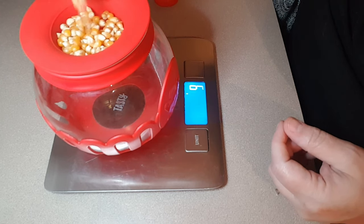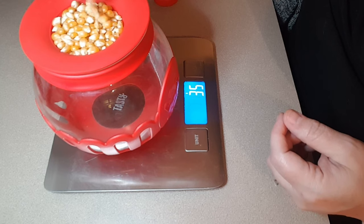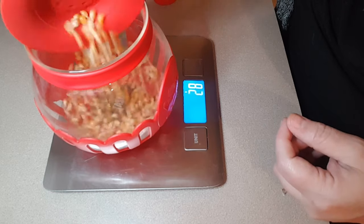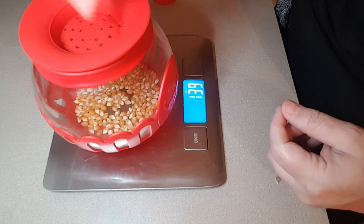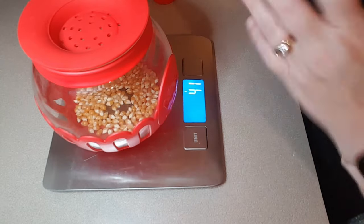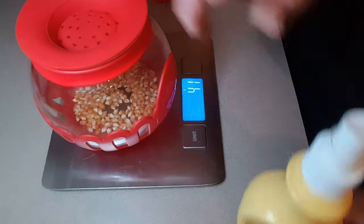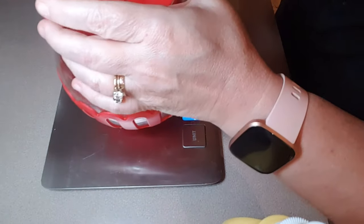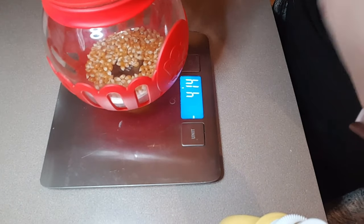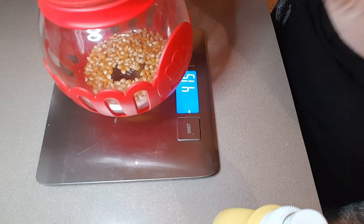So all you do is measure out the 40 grams, and then it just goes right in there. Now you can put some butter on here and let that melt while it's cooking. I don't do that because I don't want additional points — I'm just going to use some spray butter. I put this in the microwave for usually between three and four minutes, usually about three and a half. But if I can count to like four or five in between pops, then I take it out.